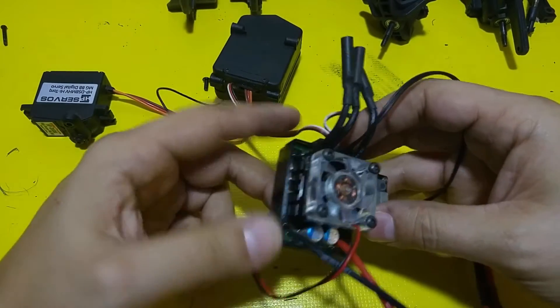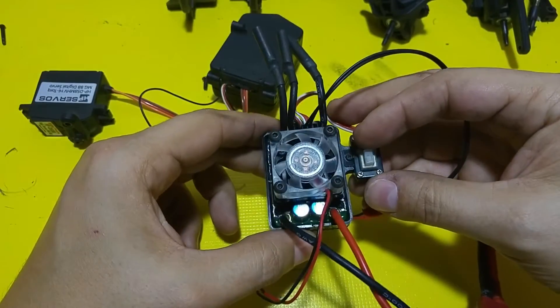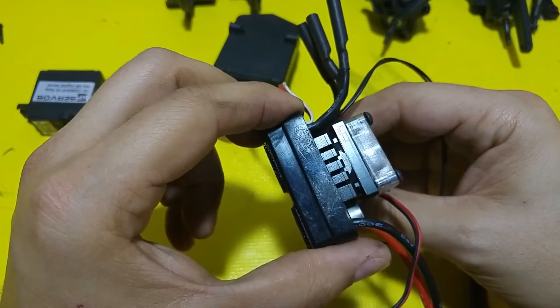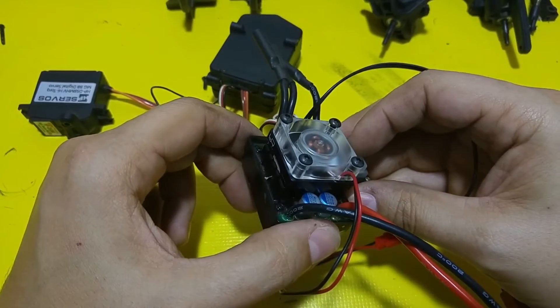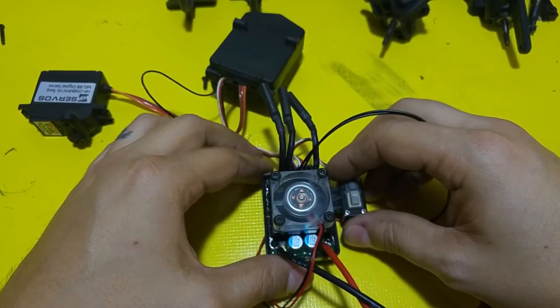All done. I did not end up putting the cover back on. The Yeah Racing adapter went on perfectly, and the 30mm fan went on perfectly above that. Let's test this out. That's really nice — I would say there's probably five times the airflow compared to the stock fan.